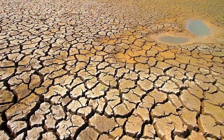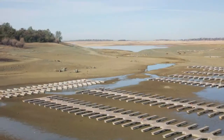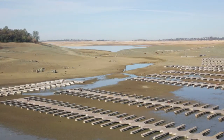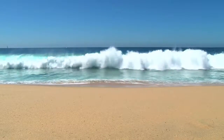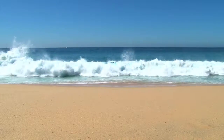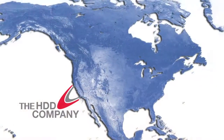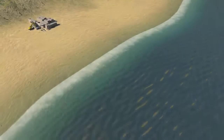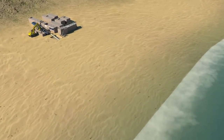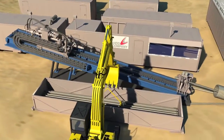Water is an increasingly precious commodity, and finding sustainable ways to increase supply is a critical part of any comprehensive water management strategy. Recent regulatory decisions have made subsea intakes the preferred alternative for desalination plants. The HDD Company, located in California, has developed a process for installing subsea intakes for desalination plants utilizing established horizontal directional drilling techniques.